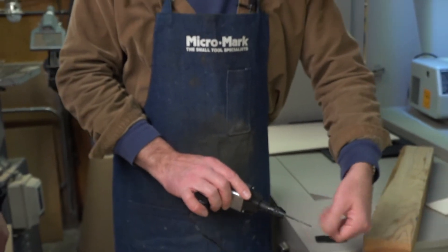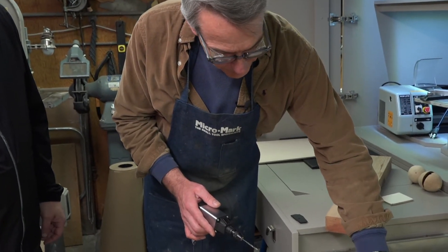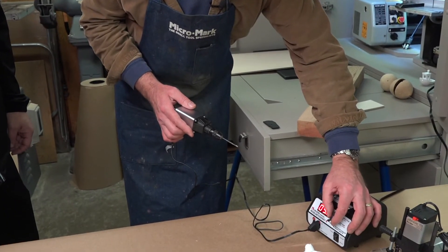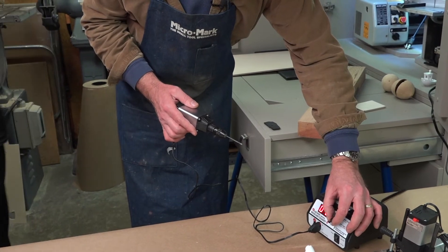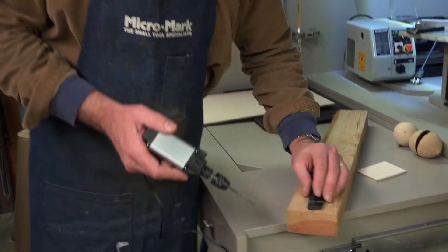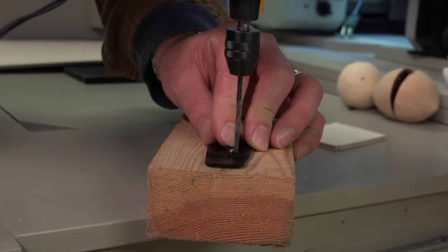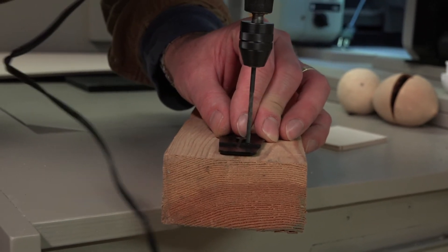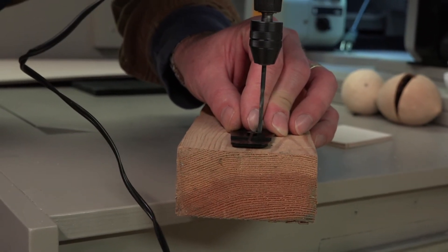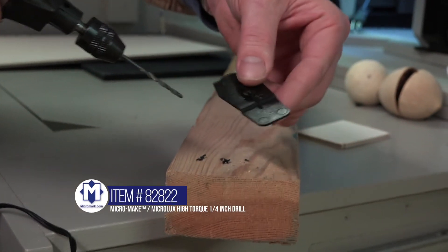And then we can go right into plastic. I'm going to lower the speed — I don't want to go that fast. Just like that. And this draws through the piece of plastic, just to get more feel for it. There you go. Nice and clean.